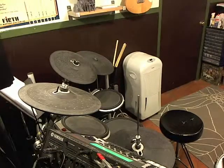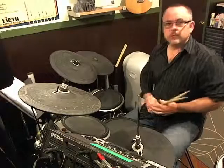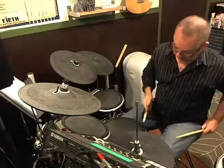Hello and welcome to Cronkite Percussion Minute. We're going to look at starting a fill on the bass drum but on the E of the group of sixteenth notes. One E and a.